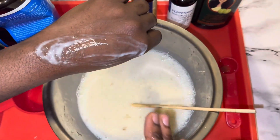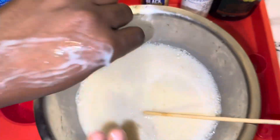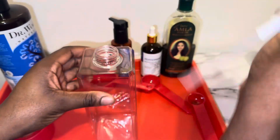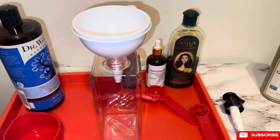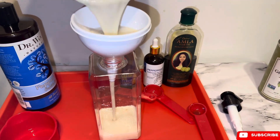I just checked the consistency and I really like how it is — it is not too thick, not too watery, it is just right. I am then going to transfer it into my shampoo bottle, which I also got from Amazon. If you guys want the link, let me know and I will be glad to share it.